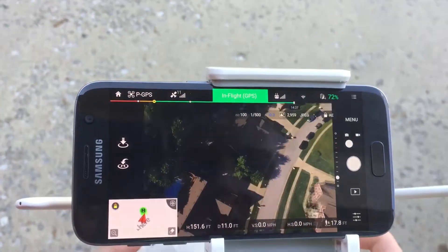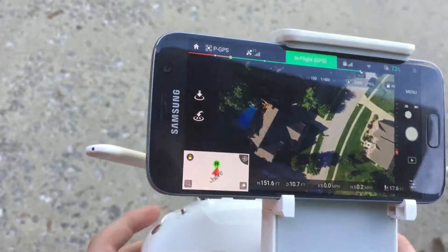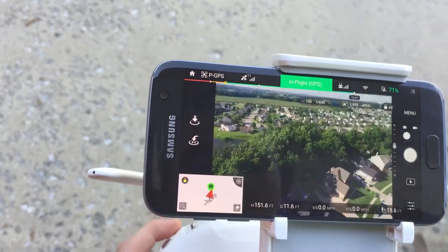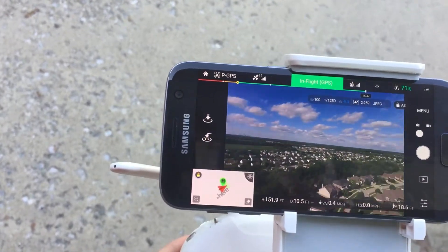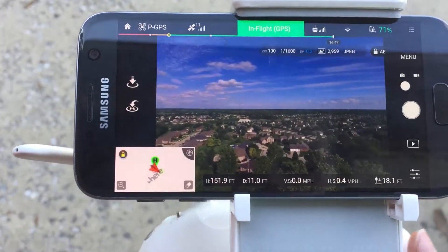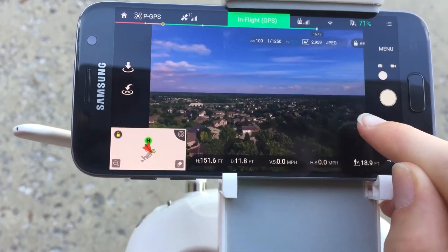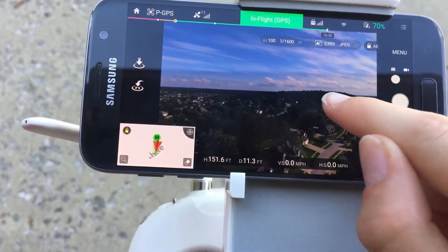We are on that sidewalk right there. Downtown Indianapolis is out there. It's a pretty nice view. There's a hill back there — we call it Kalani Hill. It's right there.